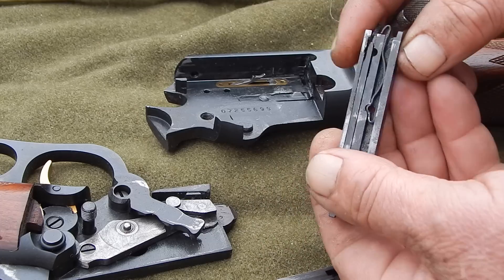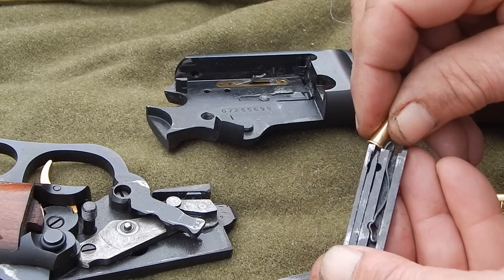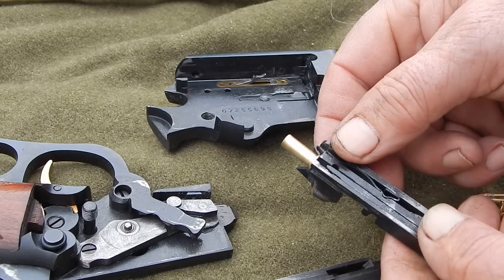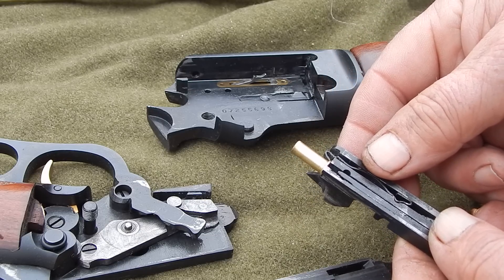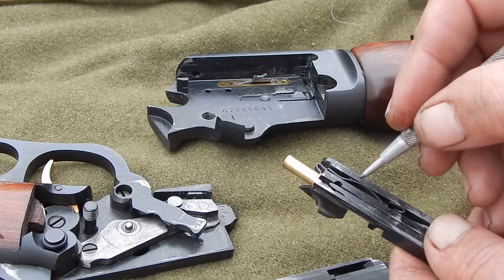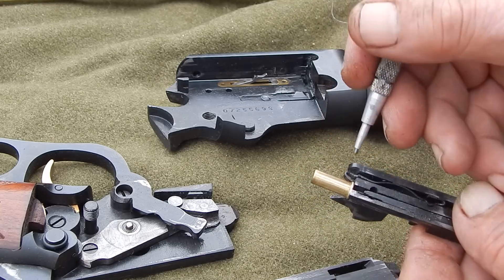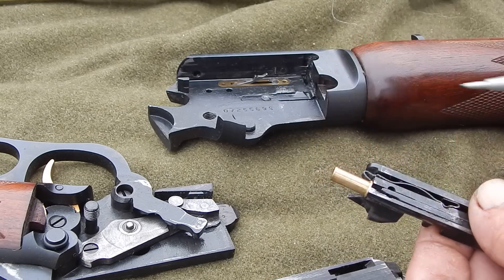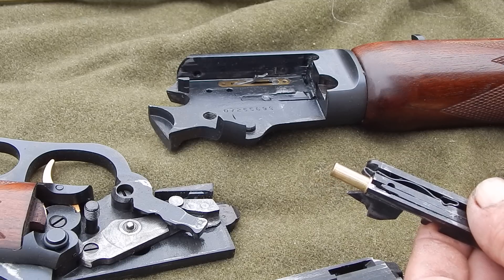This is the actual extractor that pulls the cartridge back out of the chamber. That holds it — the little clip. He said he had head spacing problems and some other stuff that was a little confusing. But one thing that could happen: this is just a wire flat metal spring — it isn't nothing real impressive. If you were to somehow boogal this up so that it bent over the bolt face, you could have problems chambering, or you could actually have rounds go off when you tried to close the lever.